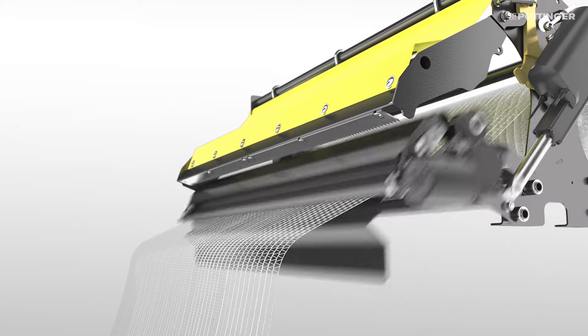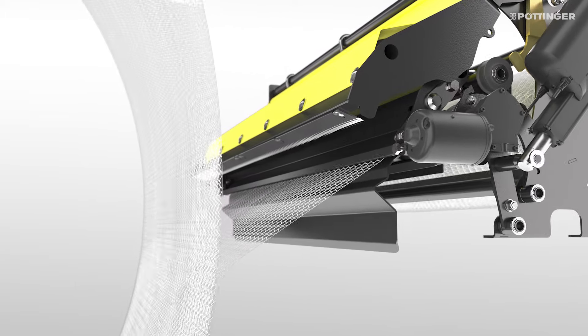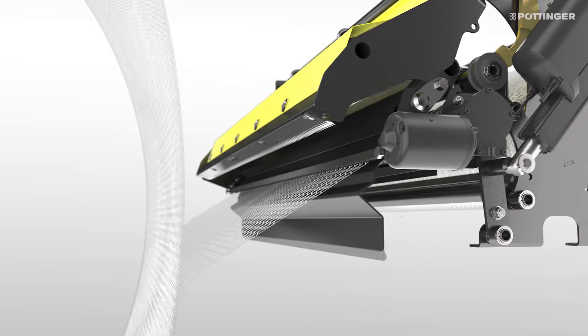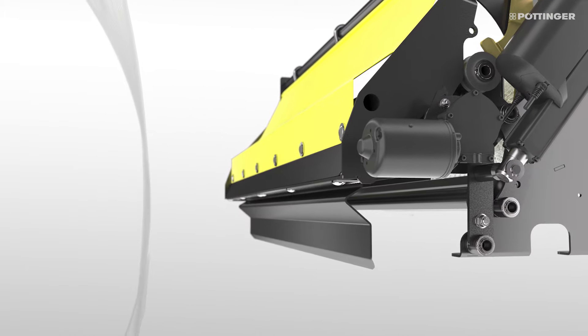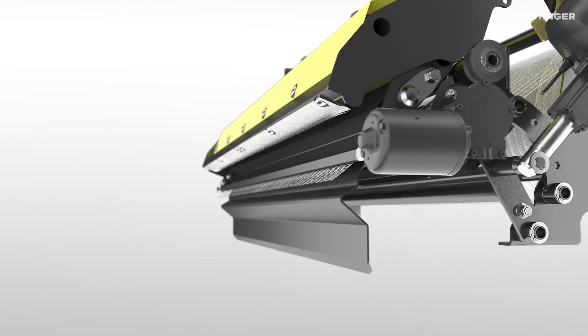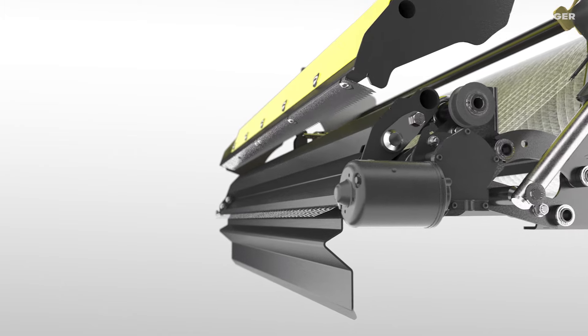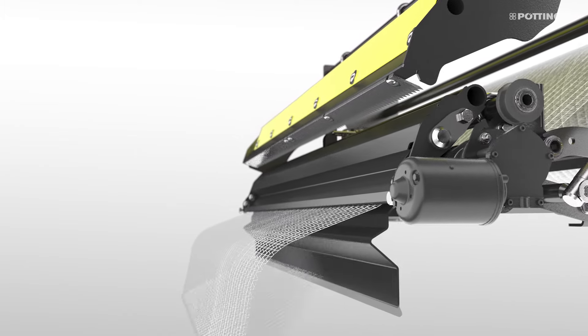The feed unit ensures that the binding material is reliably fed into the baling chamber at the beginning of the binding process and is cropped when it is finished. In order to keep the binding tightening as short as possible, the feed unit moves into position shortly before the bale is finished. This ensures it can respond immediately when the binding signal is given.